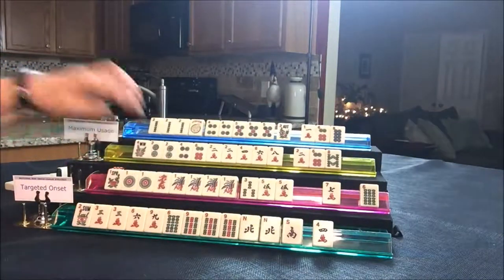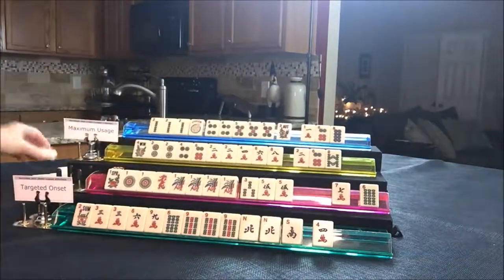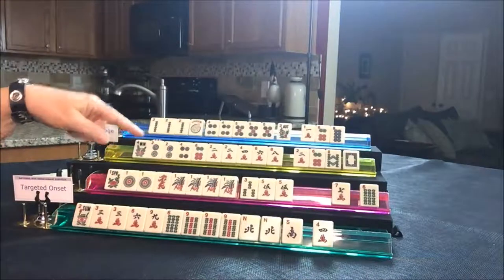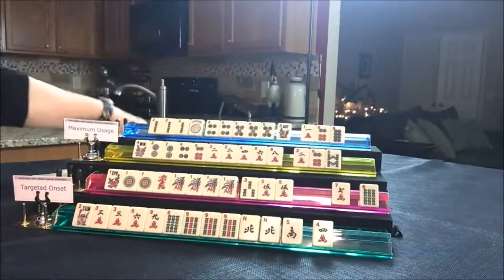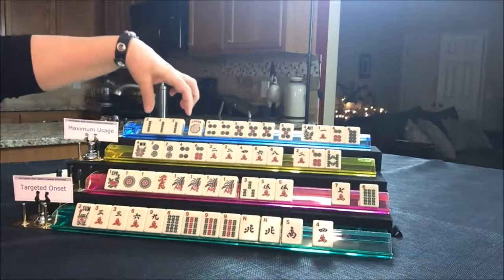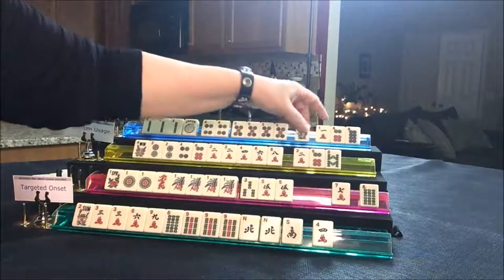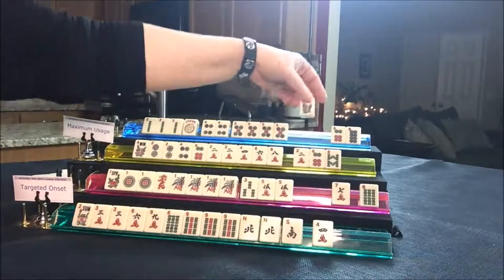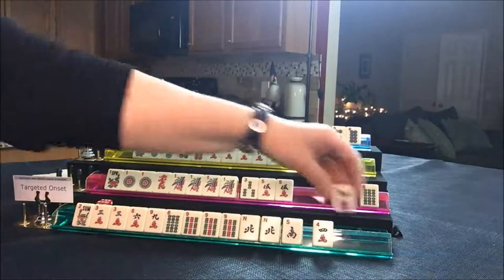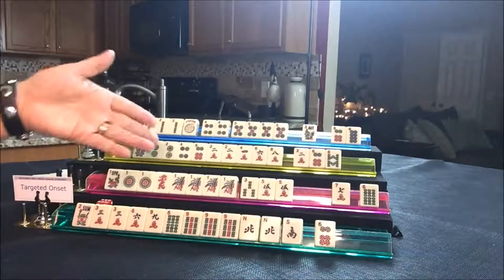Player two draws a nine crack — not helpful, let's discard it. Player three draws a white dragon — discard, get rid of it early. Player four draws a five dot — that's a keeper. They need three BAMs though badly. We have two, three, four, five — this would be the second hand under consecutive run. Let's go ahead and discard the one crack. Maybe they can get a joker out of this flower. Player one draws a six dot — let's throw the four crack, since a six dot is part of the three, six, nine, maybe it'll come in handy.